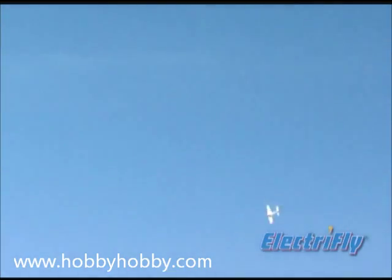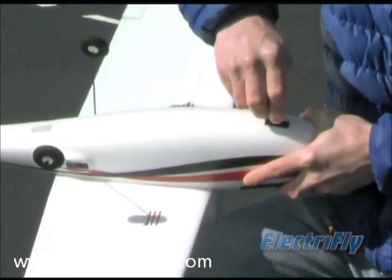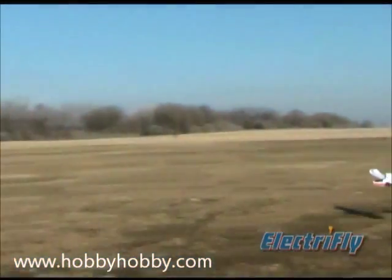The Synchro's versatility extends to takeoff and landing options too. For rise-off-ground takeoffs, just plug in the supplied landing gear. Leave off the gear to hand launch and enjoy smooth grass landings.